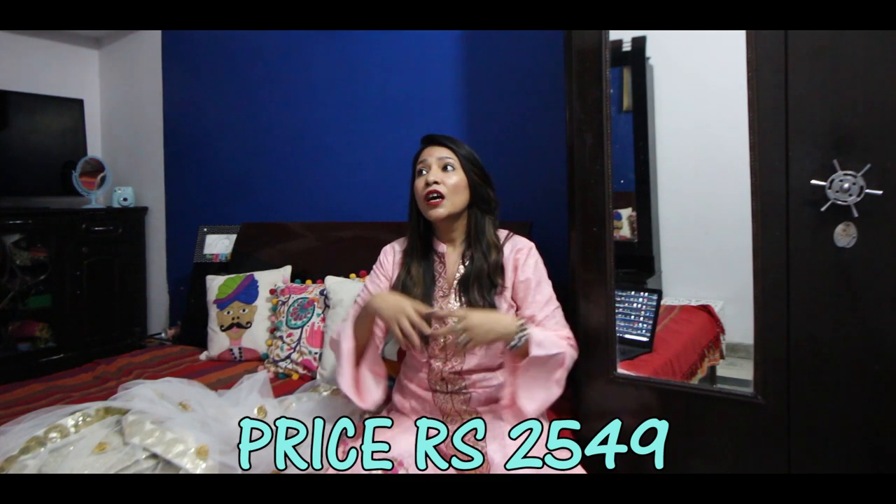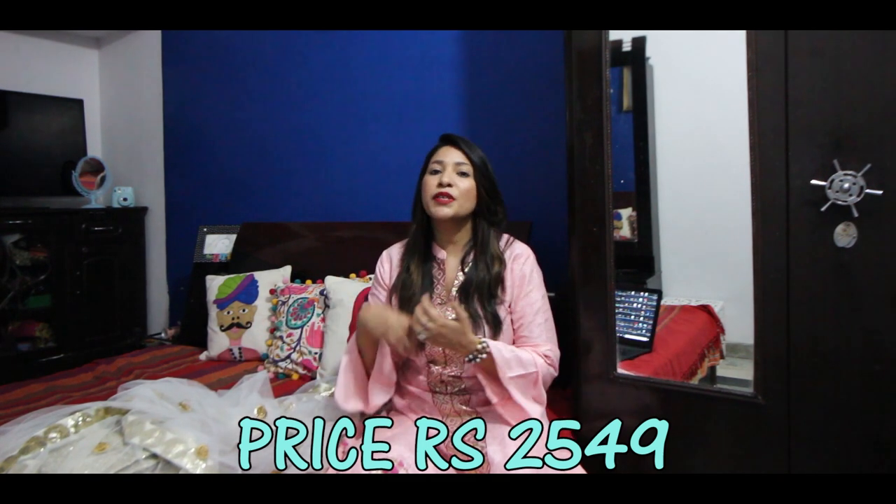I feel this dupatta is very good at the price — in 2500 rupees I think it is very good. I thought that I will stitch it and I am very happy with the dupatta.